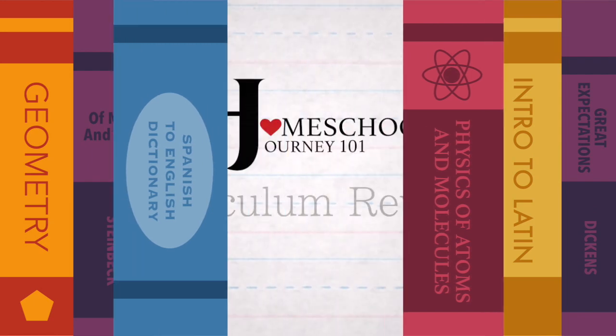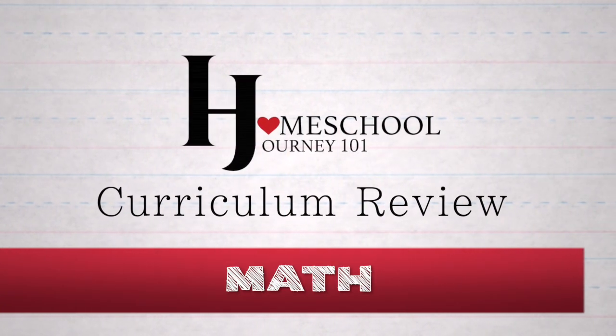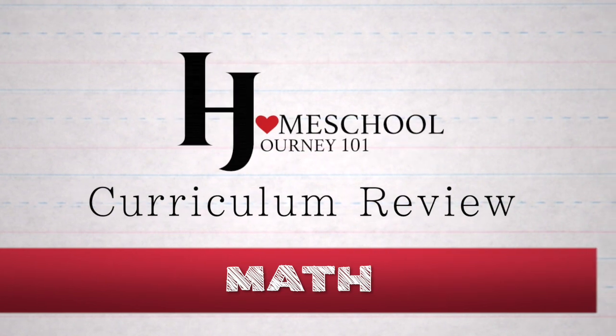Today we're going to start with math. As you're probably aware, there's a big sort of schism between people who are doing traditional math and new math — math that's skill-based versus math that is really working on mathematical reasoning or problem solving. In the homeschool community, there's a little bit of a divide about how much of the new math you need, and this is a decision you'll have to make on your own, but we'll try to tie that into our curriculum choices.